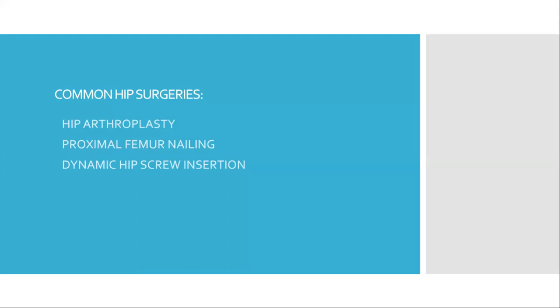The common hip surgeries performed are hip arthroplasty (partial or total), proximal femoral nailing, and dynamic hip screw insertion.